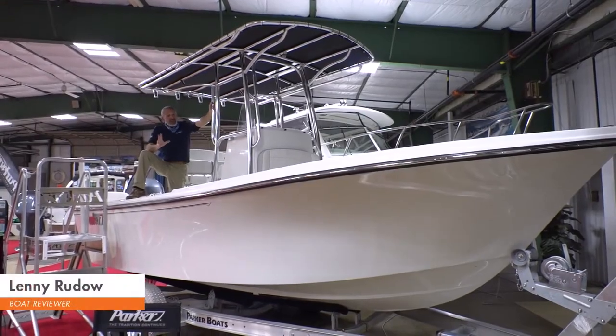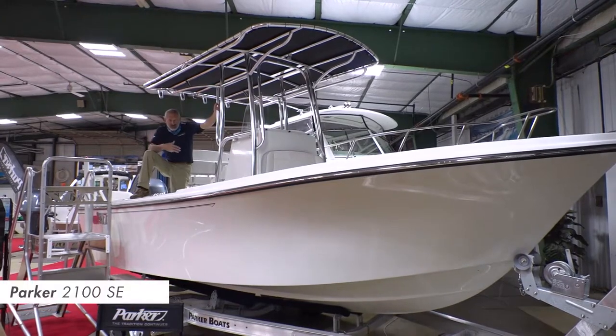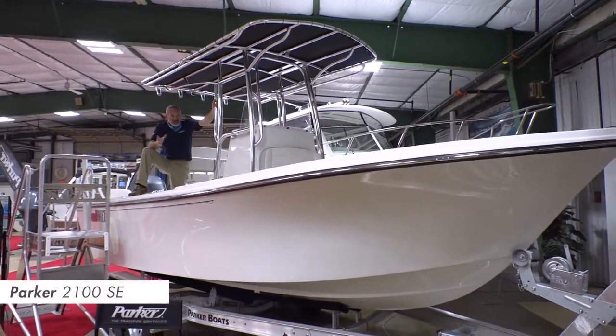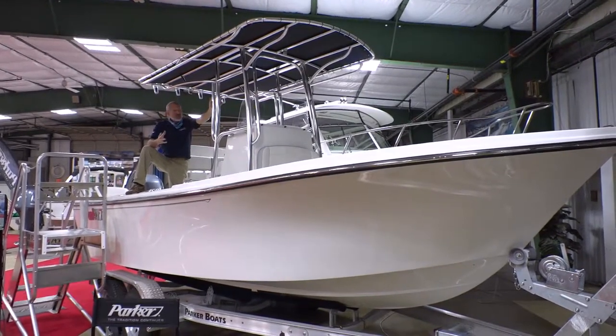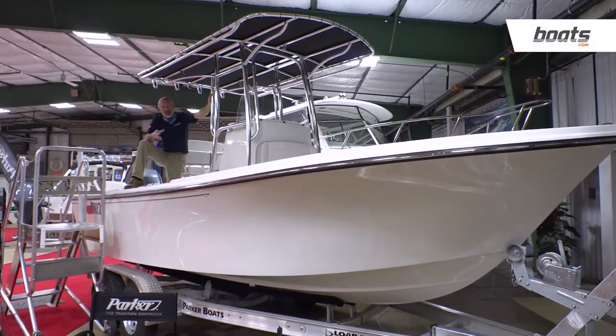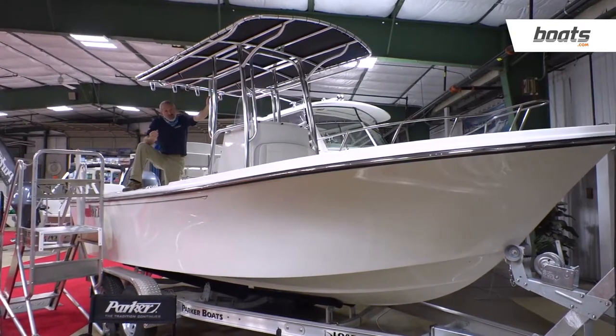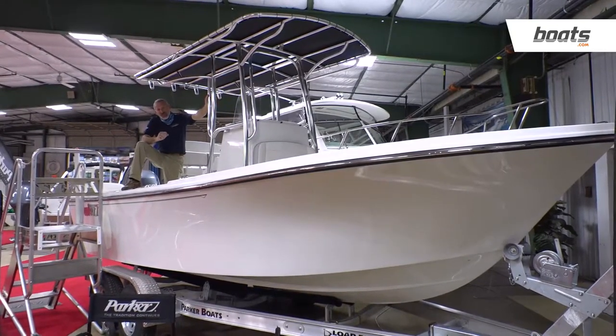There's a certain point at which a center console boat has enough beef and brawn to go right over a chop without banging you up, yet it's still small enough to easily trailer, easily handle, and have relatively low operational and maintenance costs. For a lot of people, that sweet spot is right in the 21-foot size range.